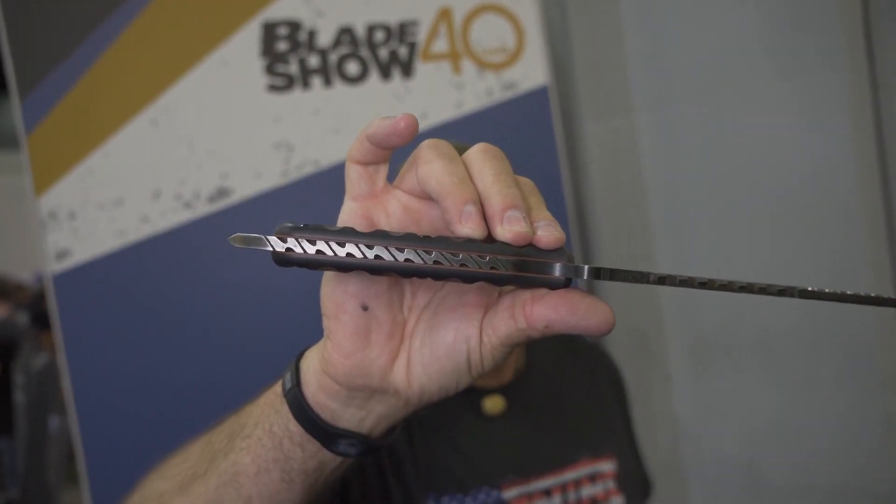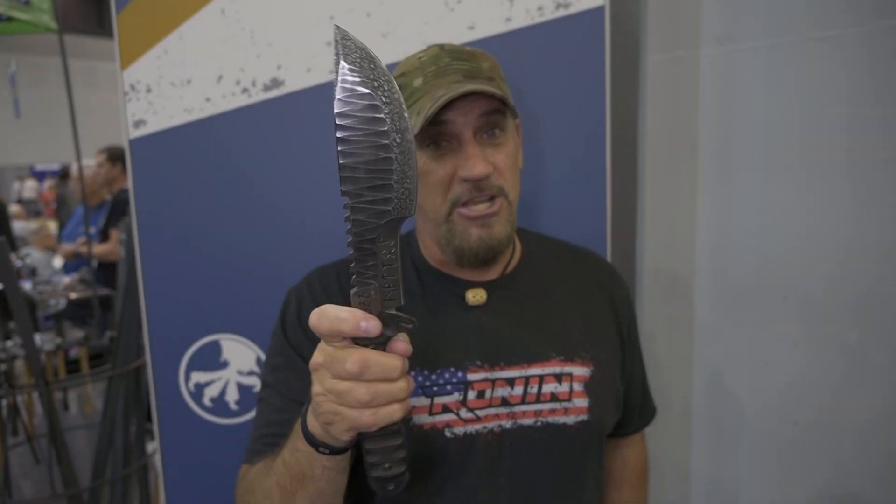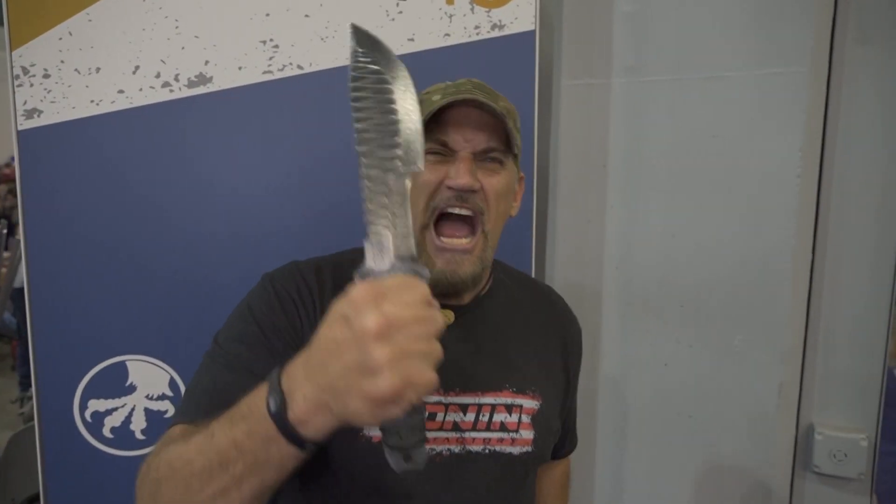Look at that detail. Look what he did — look at that back handle, look at that fine work. This blade, as amazing as it is, doesn't come looking like this. But if you want an SXV, go to www.topsknives.com and get yours today. Yeah!